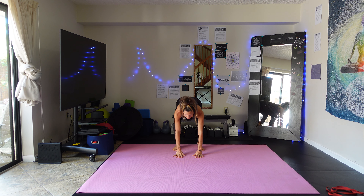First set done. Now we're going to go through them again — we'll do it a little bit quicker this time since I've already explained everything. Starting again with the delt raise to scap squeeze.